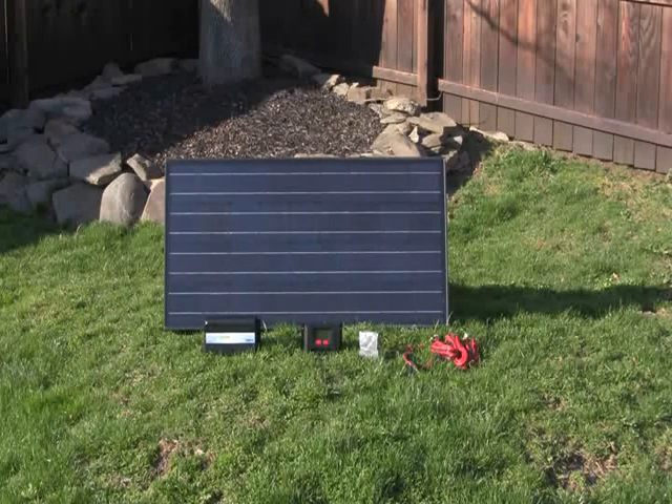Now living up here in New York, a prime example actually is Hurricane Sandy. This panel was actually quite a bit of a lifesaver, because when your house is destroyed and you still need energy, the sun's always going to be shining and give you that electricity that you need.